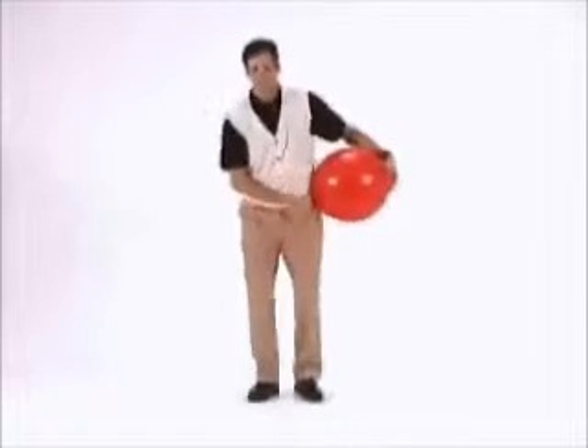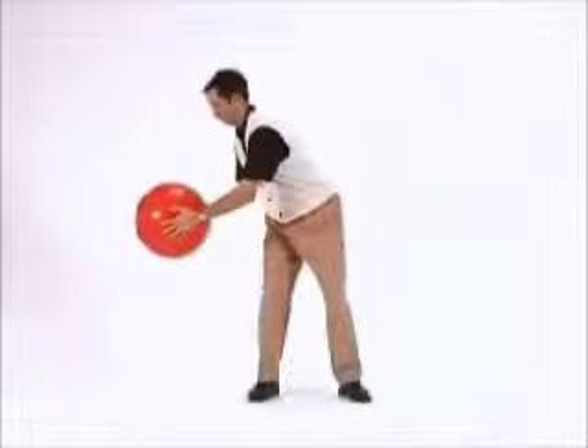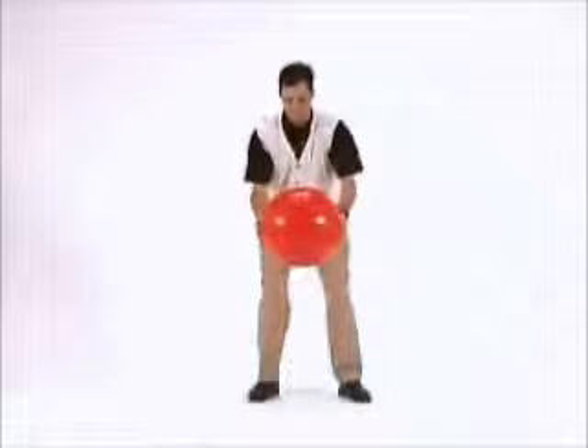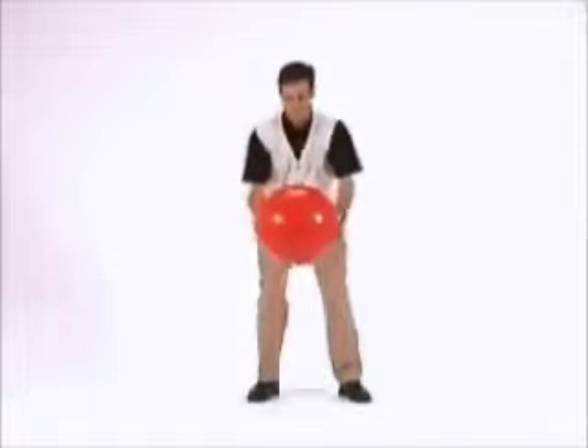Assume your address position while holding the ball out in front of your chest with both arms extended. Pretend that someone is standing directly to your right and approximately three feet away from you. While keeping your lower body still, rotate your chest as if you are handing the ball to the person on your right while keeping your arms extended.